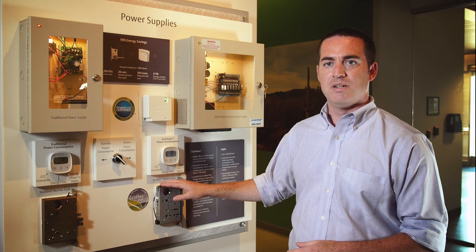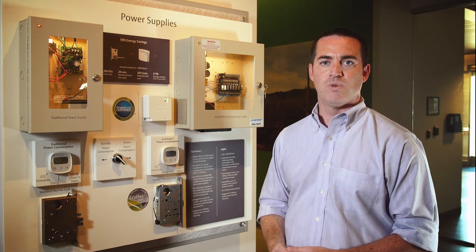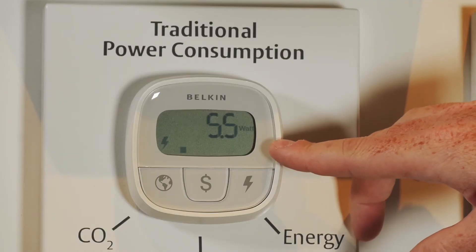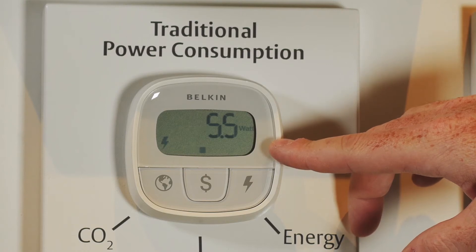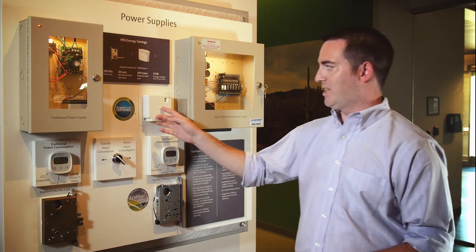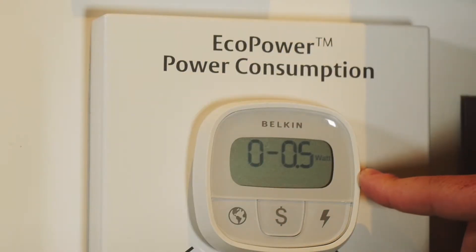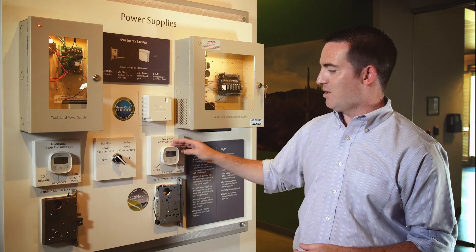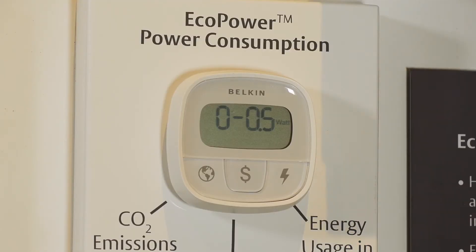Even though this reduces the door's power consumption by 96%, when you take into account the door as an overall system — including the power supply back in the electrical closet — the power supply is now responsible for 90% or more of the door's power consumption. With this traditional power supply, even though the locks are not energized, it's drawing five and a half watts from the wall. This draw happens 24 hours a day, seven days a week. With EcoPower, it's drawing about eight and a half milliwatts from the wall — a 99% reduction in the power supply's standby power consumption. It's so low that this meter can't even register the amount of current going through it.